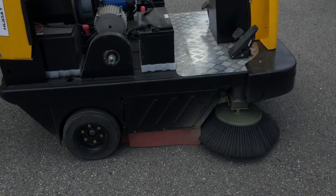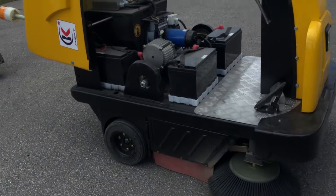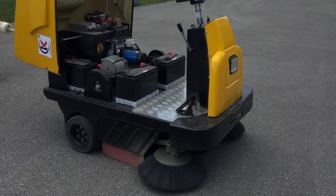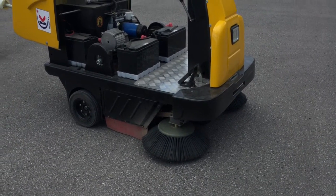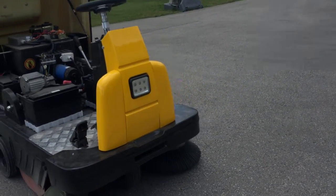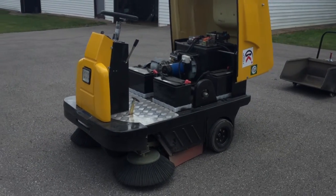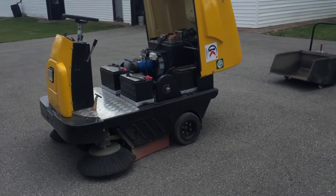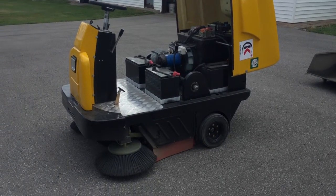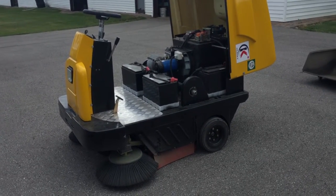I did get extra parts for it so I can replace the stuff. If you're using this machine once in a while, I have to say it's pretty good. It did an excellent job sweeping up — we picked up way more dust and dirt on the parking lots than I thought. But if you're going to use it on a regular basis, every day of the week for half the year or whatever, the machine probably won't last that long. For somebody who needs it once in a while, it's pretty good. The price was definitely a lot cheaper than if I'd bought it in Canada. I can't say it's a horrible machine, but I can't say it's top of the line either.